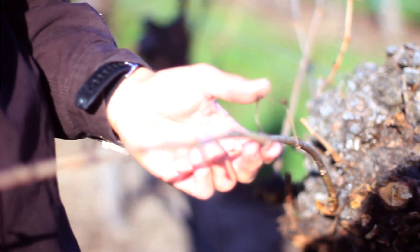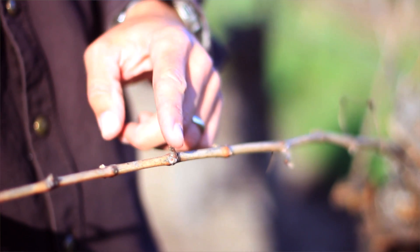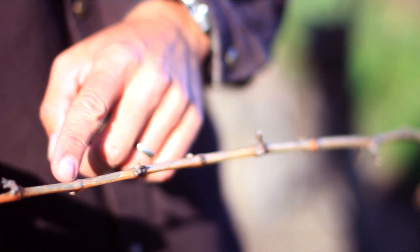The canes that we choose — we're trying to look for a cane that has the most buds, because each bud is a potential leaf, tendril, or even a cluster. The number of buds on a cane will determine how much fruit is going to be left on the vine.